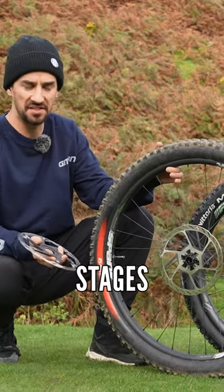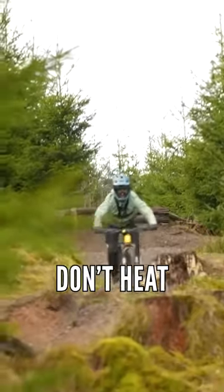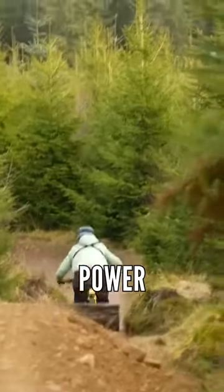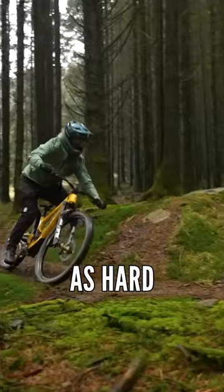Also, over the longer stages — if you're out riding proper big enduro stages in the mountains — they don't heat up as much as the smaller discs. They won't fade as much, but also the extra power means that your arm strength, for me, feels like that doesn't fade as much either. You don't have to pull as hard to get them to work.